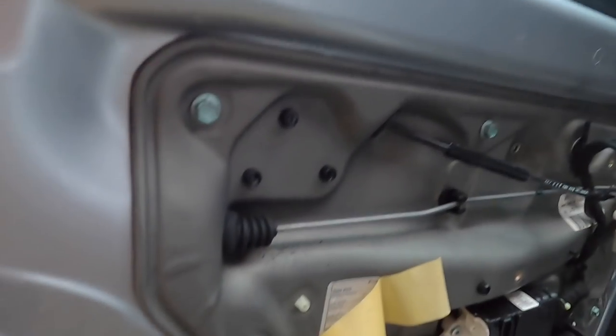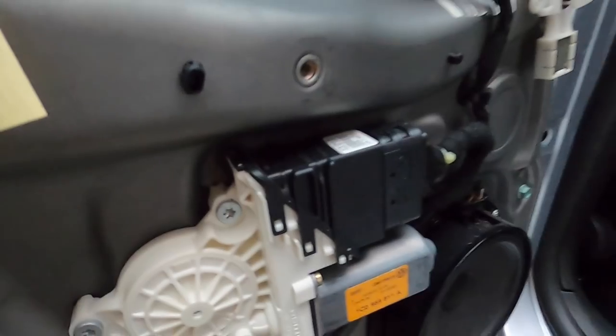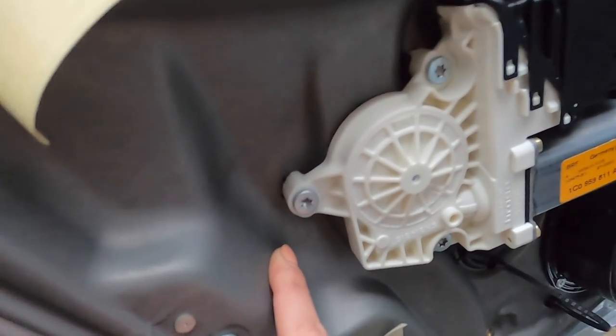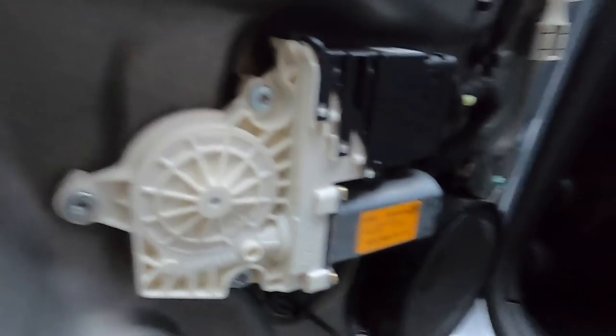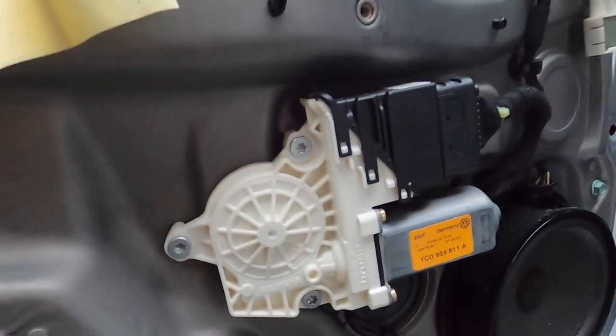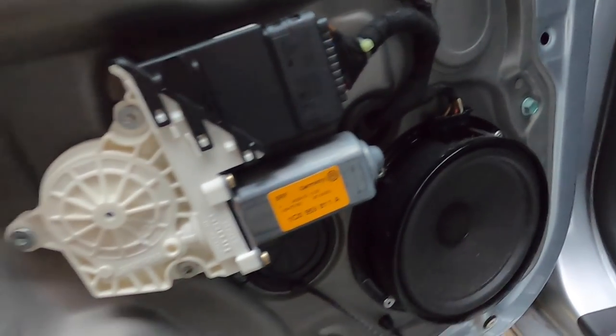Now we can move on to the inner door panel, which is just these 10mm bolts all around — and then it's sealed. We'll take those bolts off. This is the window regulator; it controls the window movement up and down. I think those look like T30. And then there's just this plug for the speaker. I don't think there's anything else. And then we'll go ahead and take the lock out and stuff from here, and then we'll take the glass out.